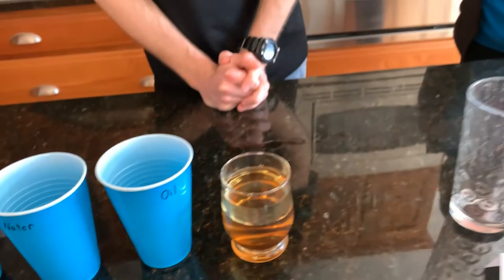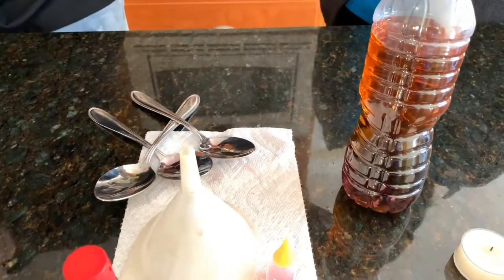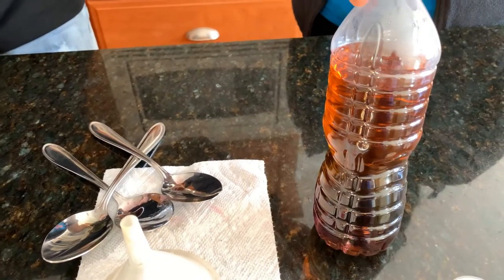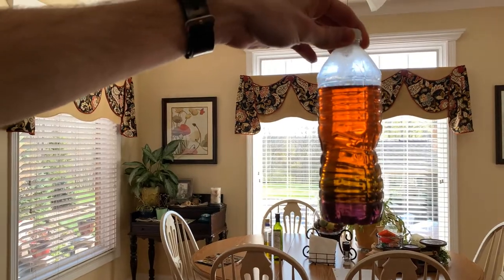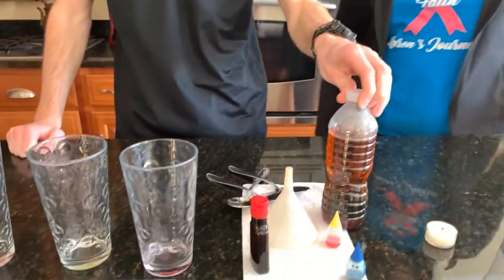And on to our second experiment — we've got a rainbow bottle here. We've got our purple on the bottom, our yellow in the middle, and our orange and red on top. Looks real nice if you hold it up to the sunlight. These were a few fun experiments you can do at home while you're stuck inside. Hopefully you enjoy — stay safe, stay healthy, and thanks for joining us today. Take care and boiler up!